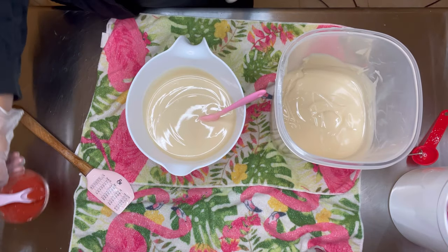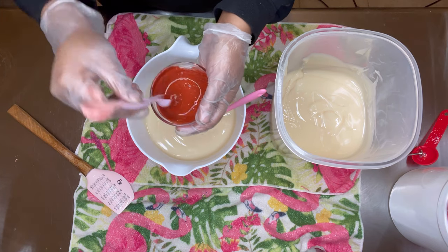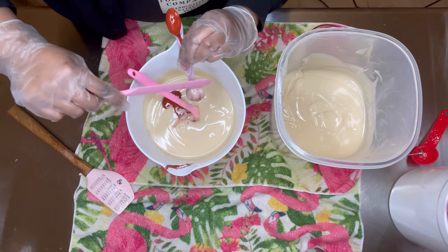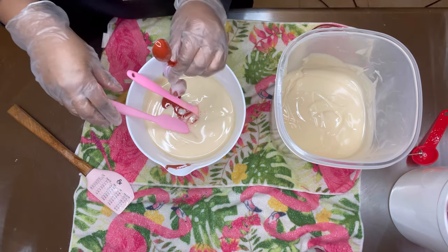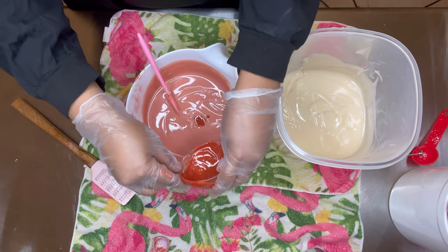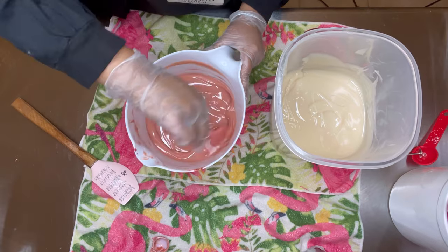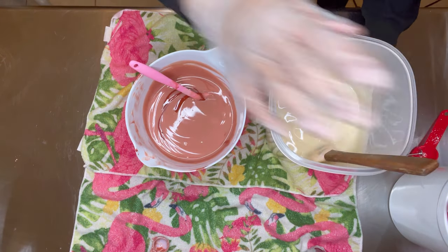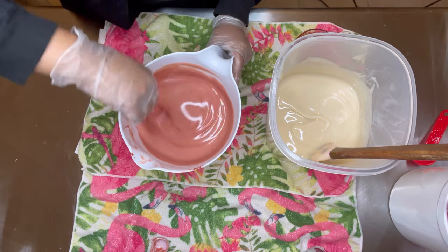Now I'm going to split my batter and add my colorants — my rose clay. I'm just going to add a small amount because I want this to be a light pink color. I might add just a little bit more and then lighten it up a tad with some titanium dioxide. You can take your time, but you also want to monitor what your soap batter is doing because before you know it, it can really thicken up and it won't be as workable.